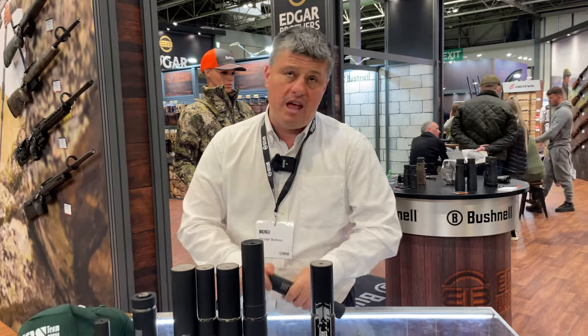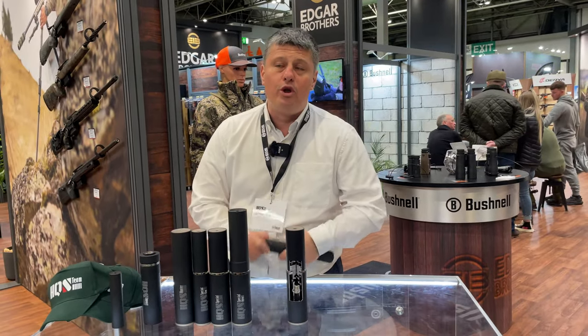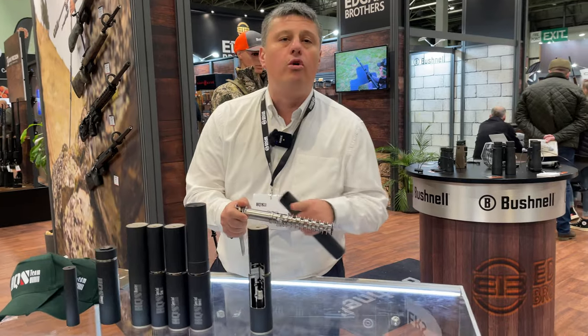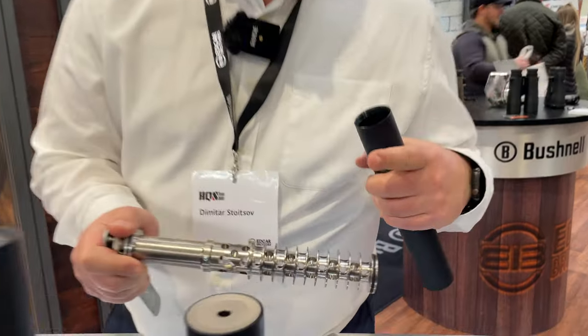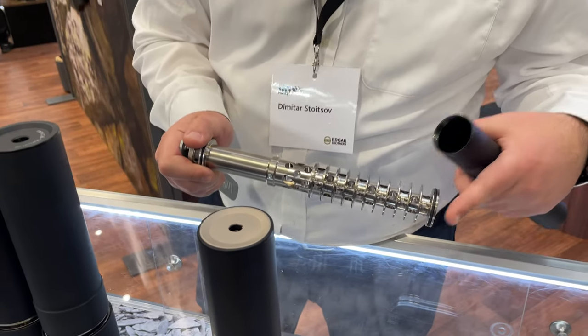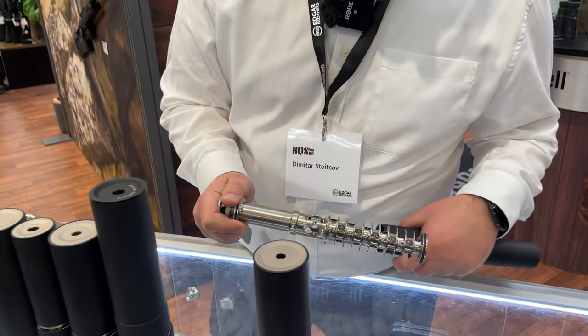What's unique is that we are the only ones on the market that is actually nickel plating the moderators inside. This helps quite a lot with much longer life, but also it's much easier to clean the moderator.